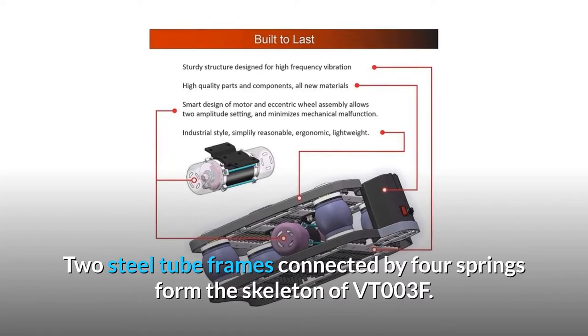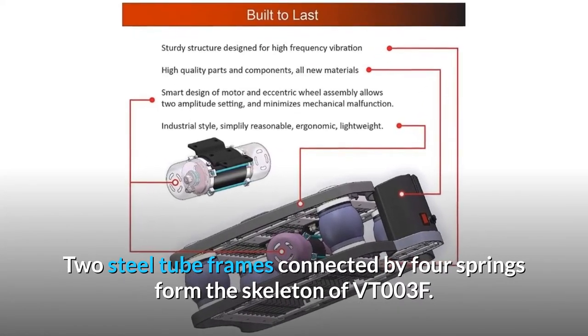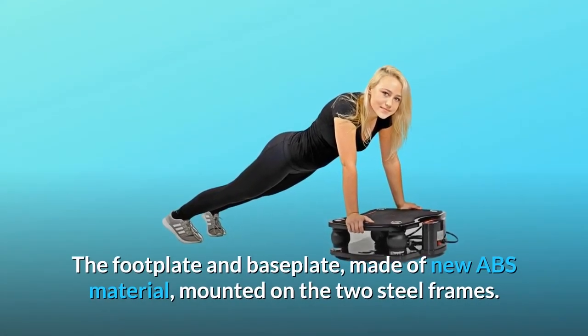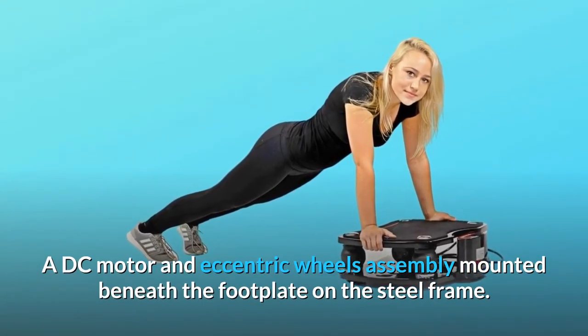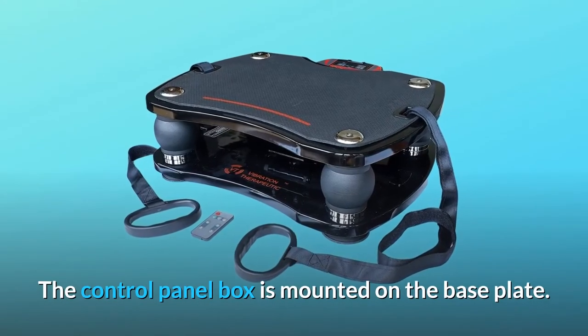Two steel tube frames connected by four springs form the skeleton of VT003F. The footplate and baseplate, made of new ABS material, are mounted on the two steel frames. A DC motor and eccentric wheels assembly is mounted beneath the footplate on the steel frame. The control panel box is mounted on the baseplate.